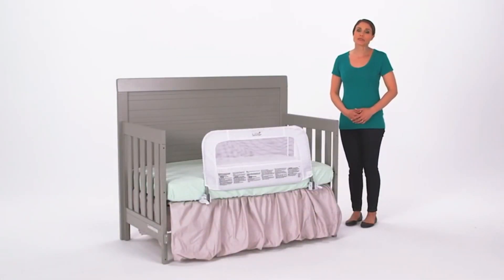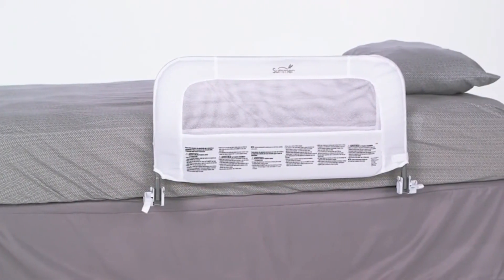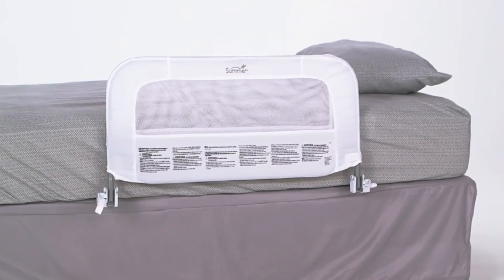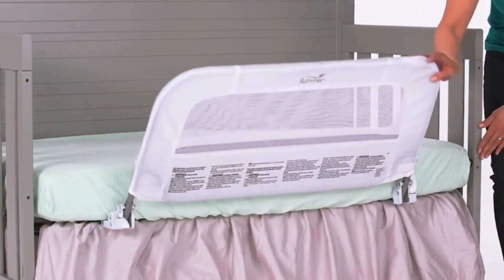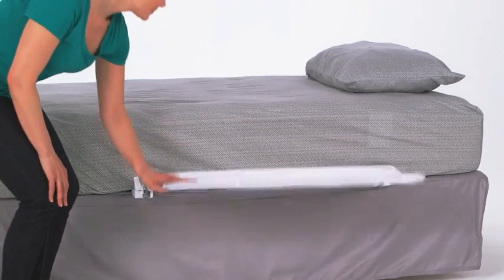When your child is ready to go to a toddler bed or an adult-sized bed, an additional security anchor is included, which accommodates full and queen-sized mattresses. When used in either mode, the crib or bed rail easily folds down so parents can sit beside their little one or easily change the linens.